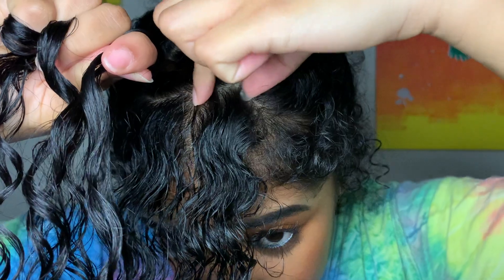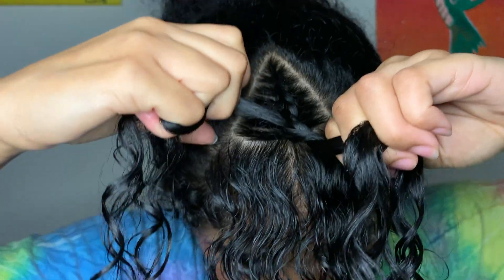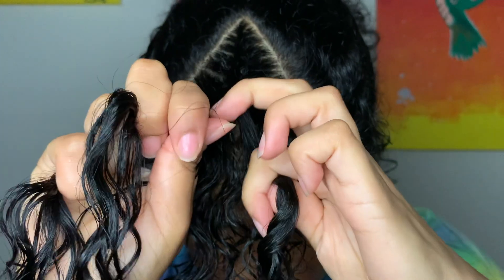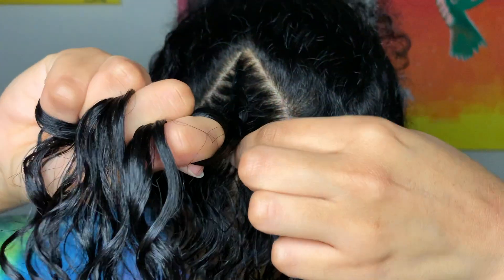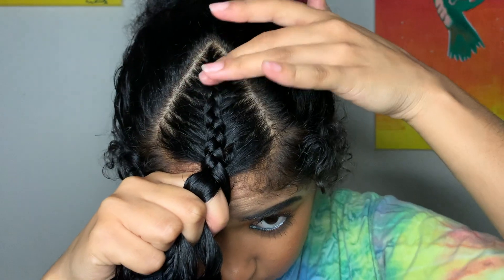It's important as you're doing this with the outside pieces to emphasize going underneath, because if you start bringing the outside pieces over the center piece as you're bringing it to the center, it'll be classified as a french braid instead of a dutch braid. You want the braid to be sitting on top of the head, not underneath. So it should look like this once you get to the bottom.